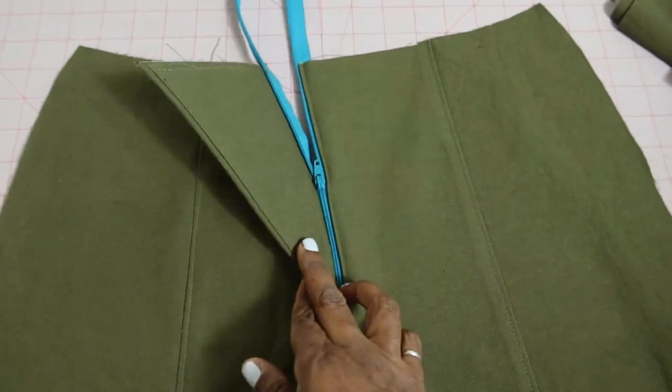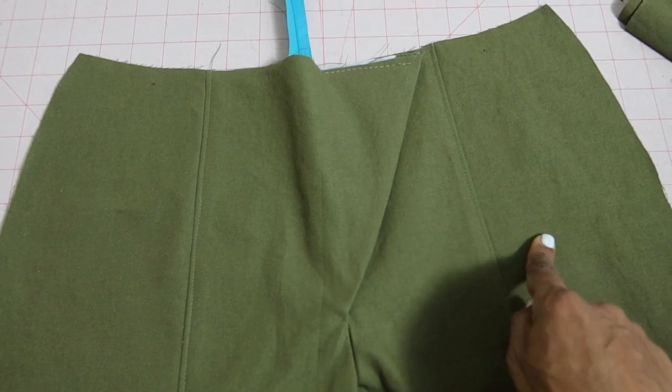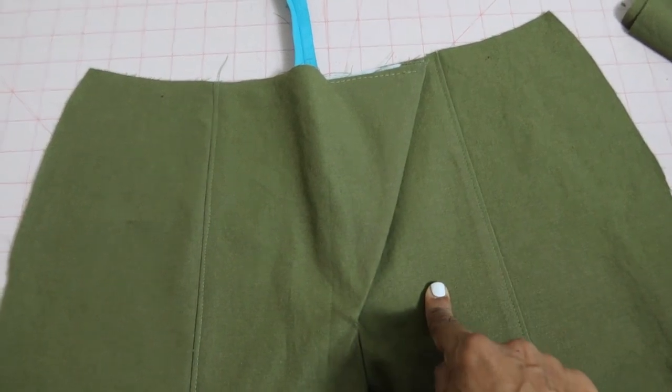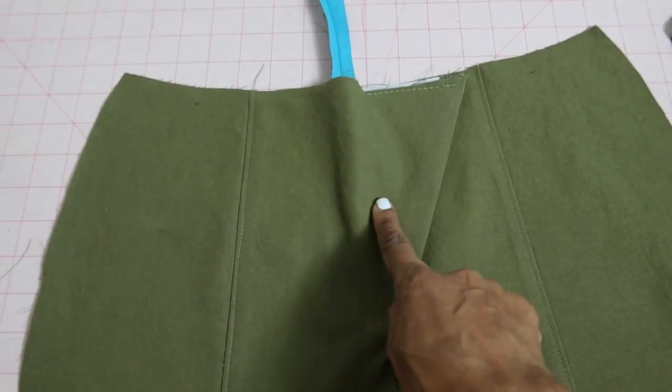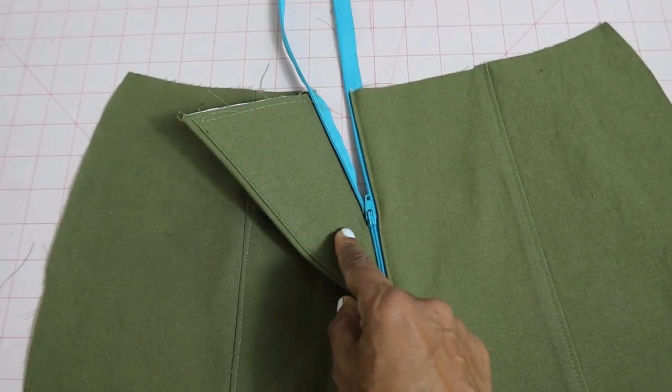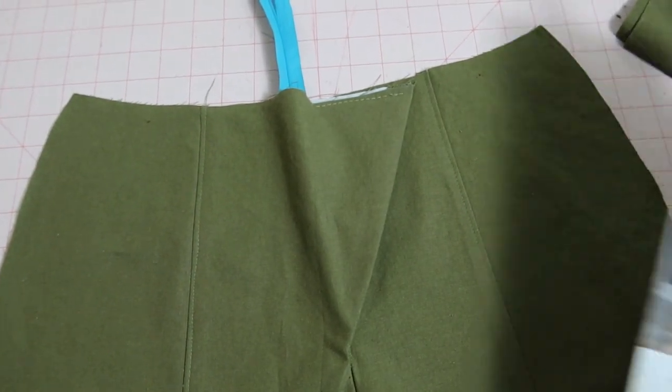I have been working on these pants. I just finished putting in the front zipper and putting the side front to the front, and then I did some top stitching. Once these pants are on, the zipper will be hidden, so I just used a zipper that I already had in my stash.